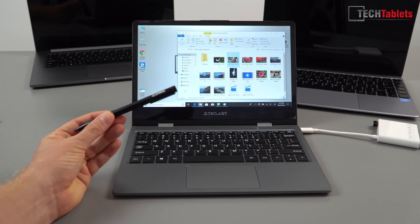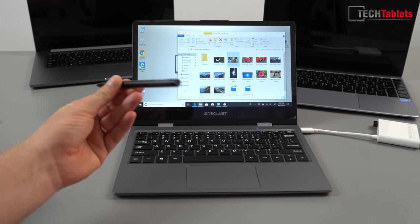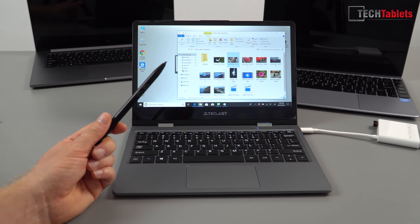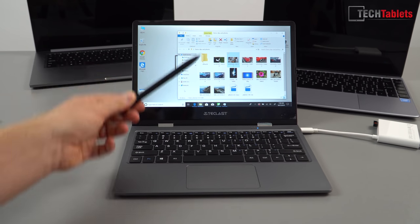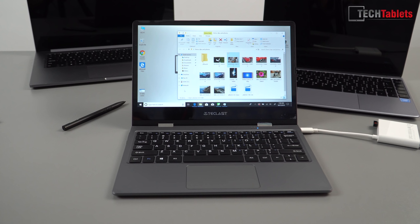I have a Teclast stylus here — I thought the F6 stylus was going to work on this device. I changed the battery and walked out the door 10 minutes ago to get a new one, but it still doesn't work. I'm not sure what's going on — I think I've got the wrong stylus. Sadly I won't be able to test the stylus, but I imagine it'll be similar to the F6 with pressure sensitivity levels.